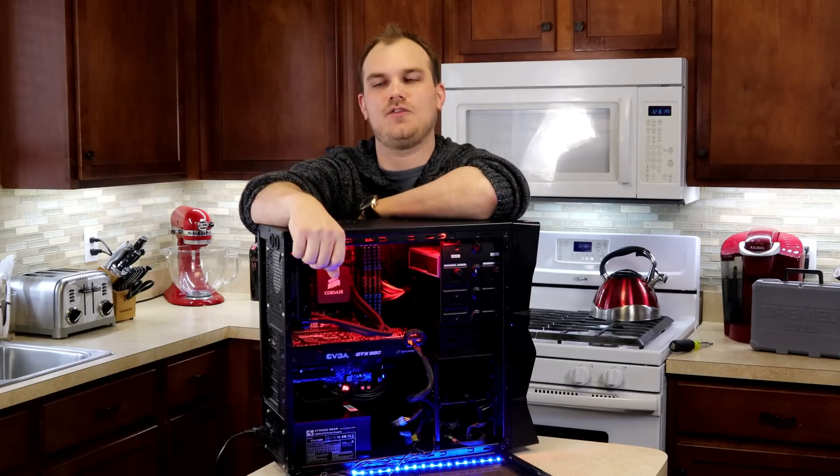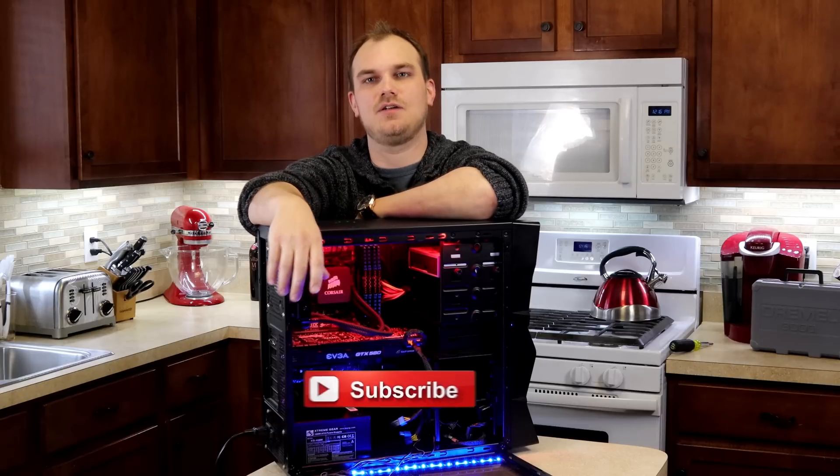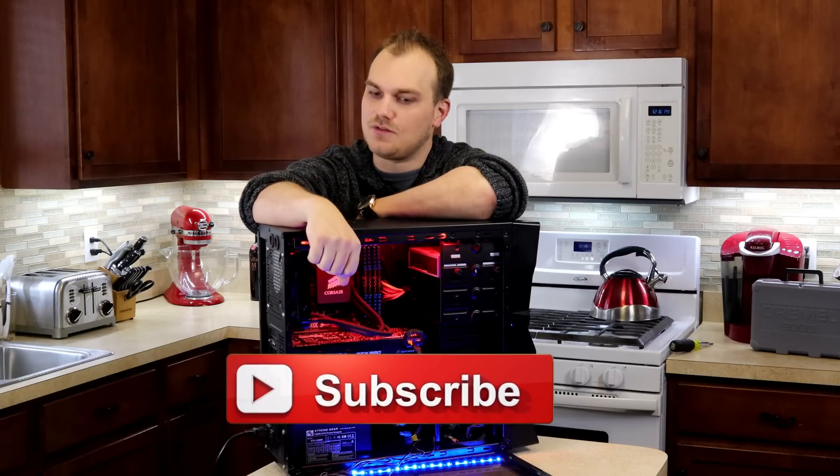What's up everybody? Welcome back to the channel. If this is your first time at Major Hardware, maybe consider subscribing and we'll see you in some future videos.